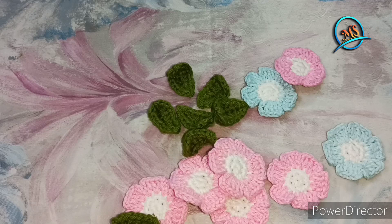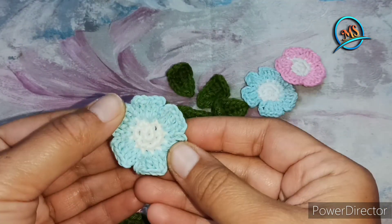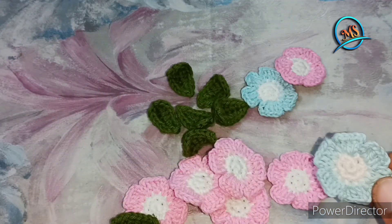The flower pattern is uploaded on our channel. I will show you the link in the description box. You can also see the flower pattern. It is an easy way to get ready.